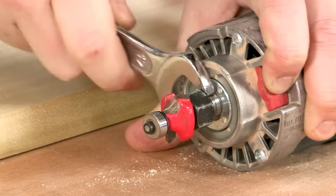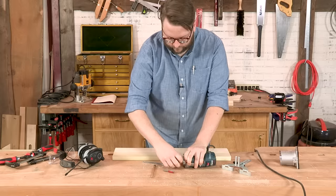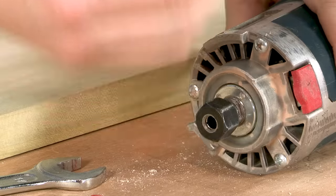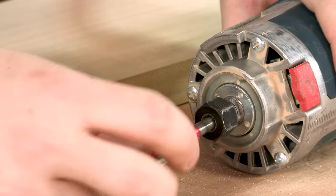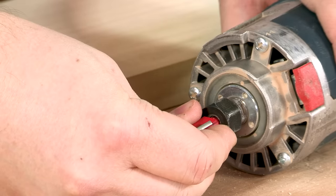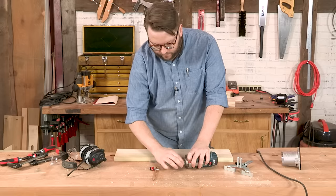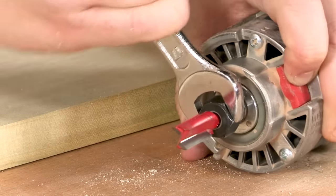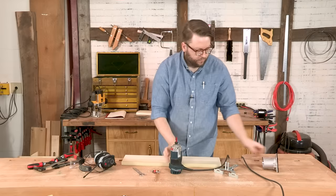Go ahead and loosen this. Once the collet's loose, the bit pops out and we can put our other bit in. Now you don't want to shove the bit all the way into the bottom, and you also want to be careful because the edges are sharp. What I like to do is go all the way to the bottom and then bring it out just a hair — that's so as the router starts to spin, the bit doesn't vibrate out of the collet. Go ahead and tighten that up, and we'll throw the base back on.